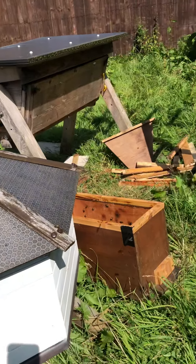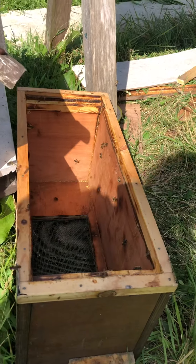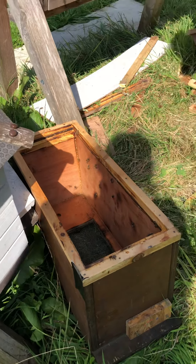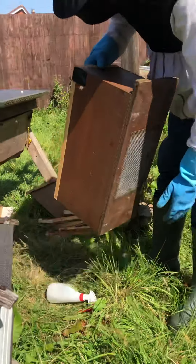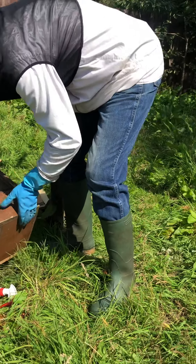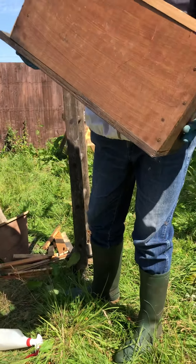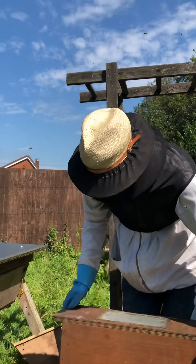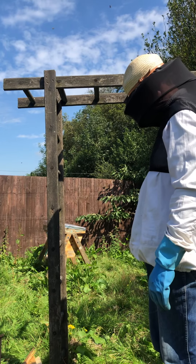That is the empty box that they came in — well, not so empty, there are a few of them in there. Mark is going to dump those, and then we will remove the box because it smells of the Queen and they will keep returning to it. You just literally shake it so that it empties. Update to follow once they are released and start flying and coming back to the hive.